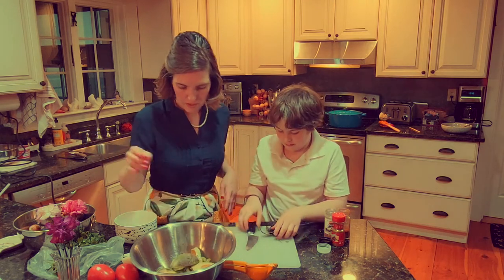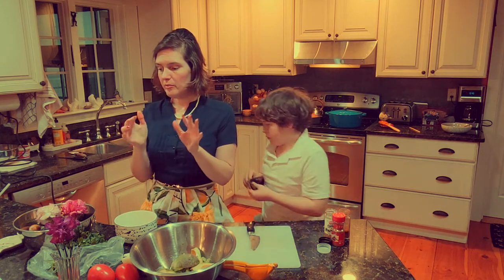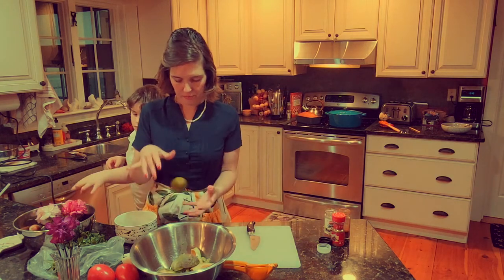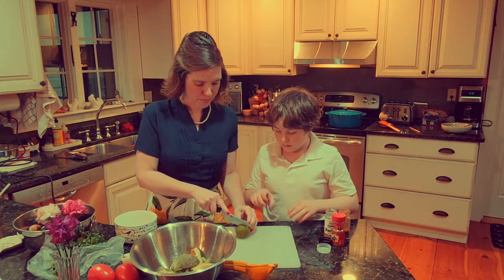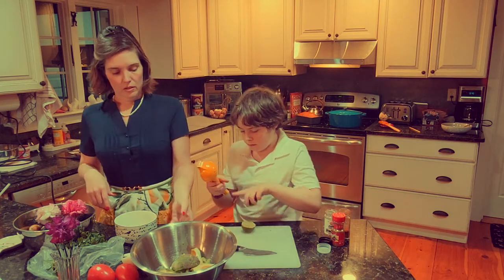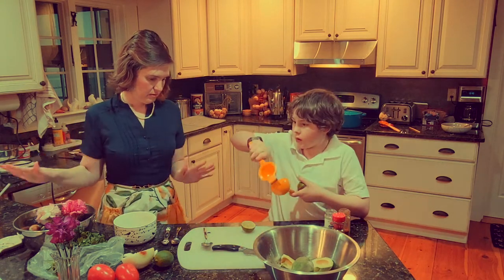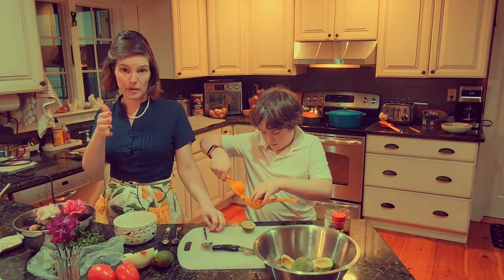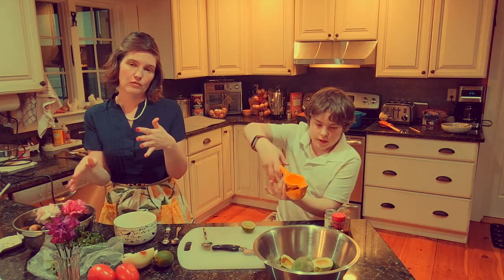So we're going to start with the juice of one lime. He says juice that onto those avocados. We're going to do it the way Alton Brown says first, and then I'll tell you our variations and what we've done over the years.